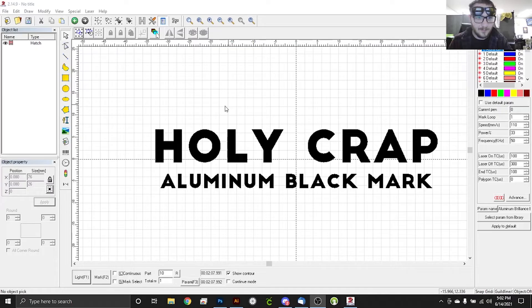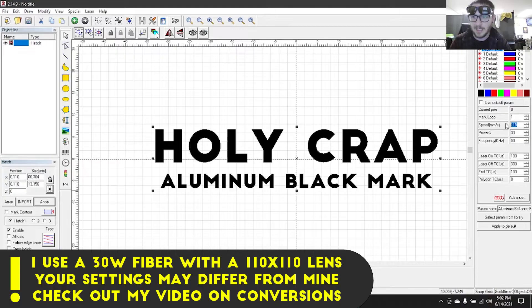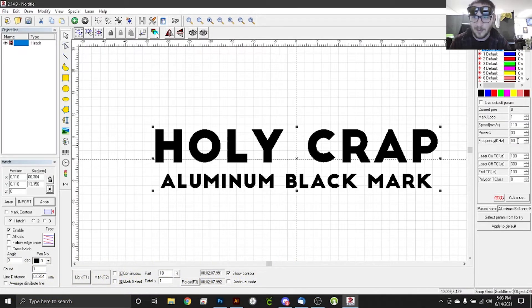We're all centered up and focused. In the hatch settings, note we have hatch 2 disabled — we usually do opposing 45s, but not today. We're just doing hatch 1, a standard hatch pattern with an angle of 0 degrees so it comes straight across, and a standard line distance of .025. This parameter is Aluminum Brilliance Black, and we're looking at a speed of 110, about 33% power on my 30-watt machine, and 50 kilohertz frequency. I developed this setting specifically for 50 kilohertz because everybody seems to have it. Brilliance says you can get better results with the 2 to 500 frequency range, but I didn't have very good luck with it, and 50 seemed to work out really well. So all we have to do is head over to the machine and get this thing going.